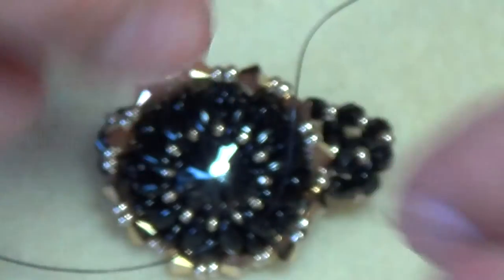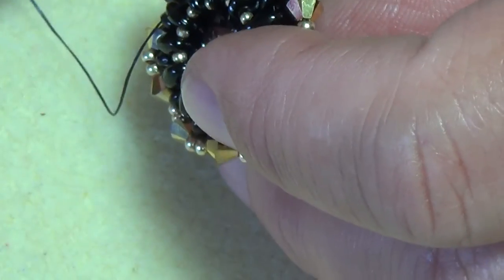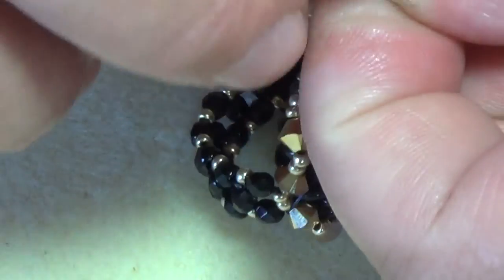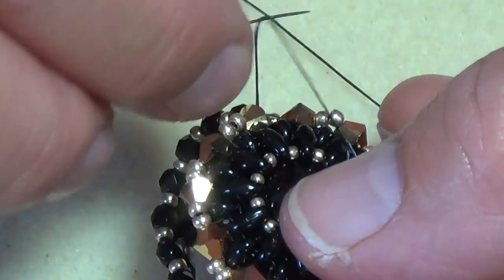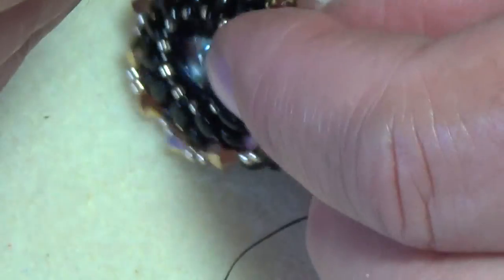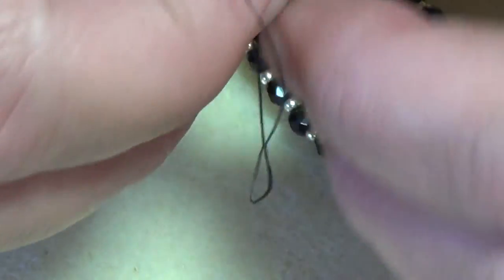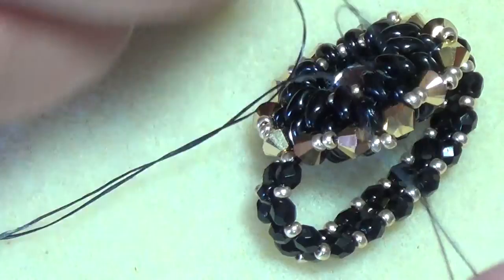I'll take another needle, thread my tail onto it, and instead of trying to bust this bead, just go in that way and exit, bringing my thread out side-by-side with both of them. Now let's tie these in a knot — going twice around the first loop, pulling it good and tight. And another knot. And one more. If you used black thread and black beads you'll never see this knot.